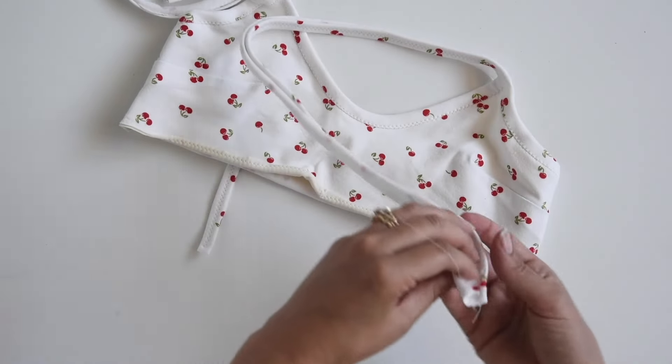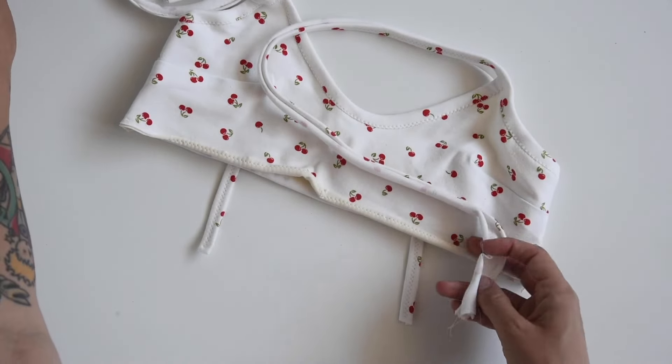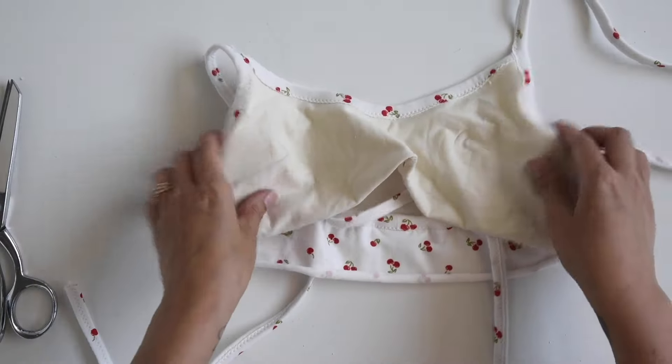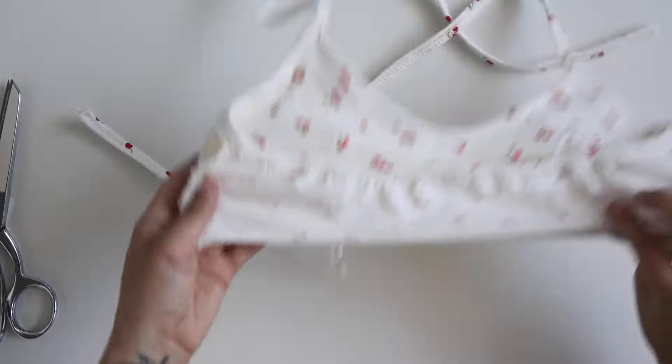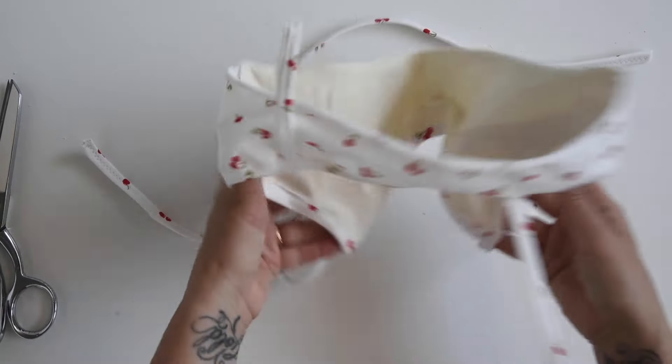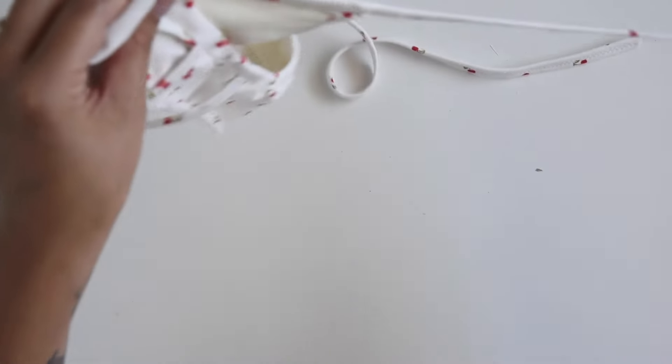Now take this to the sewing machine and sew — we'll start at the end of one strap. We're going to zigzag stitch down the center of the strap. When we get to the body, we'll shift our stitch over slightly so we're stitching right over the ditch, with our zigzag stitch straddling the ditch, then stitch around the body pulling it flat as we go, all the way around, then come back up the other side stitching down the center of the elastic. Now carefully trim off the excess.